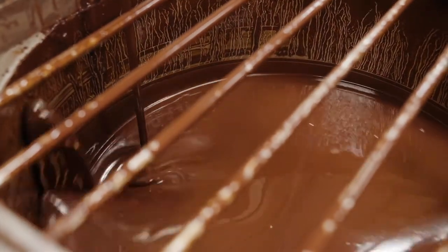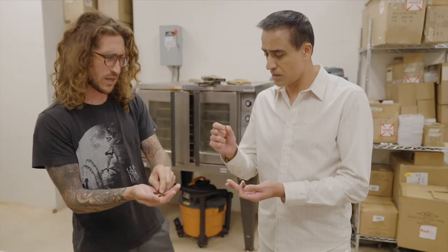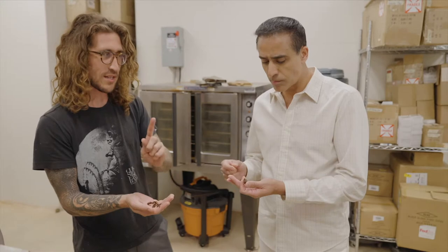Do you give tours to this place? We do give tours. Like, you're going to have a hard time getting me out of here. The nibs are what we want — can you eat these? Yeah, you can eat those. It's not delicious yet, but you'll see that we go through a little bit.